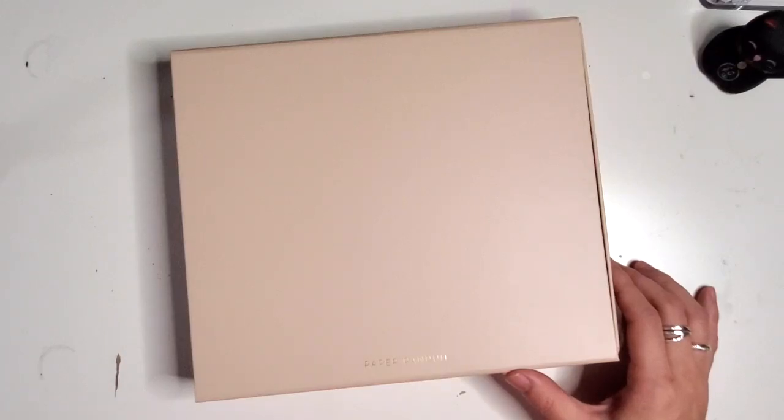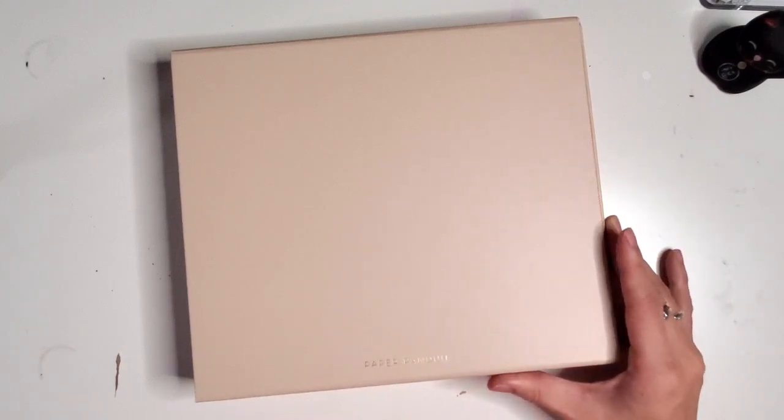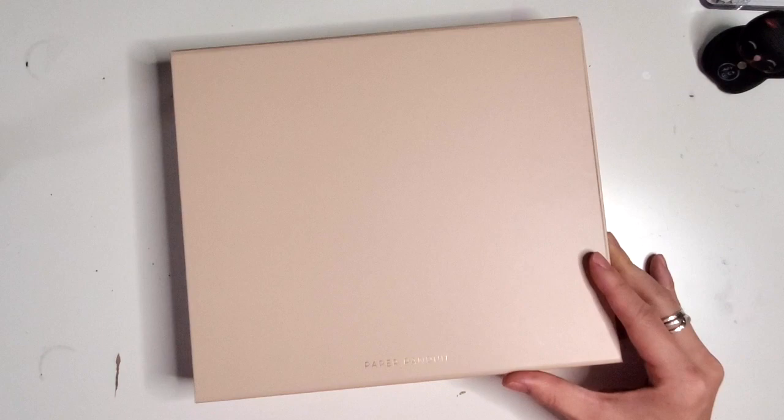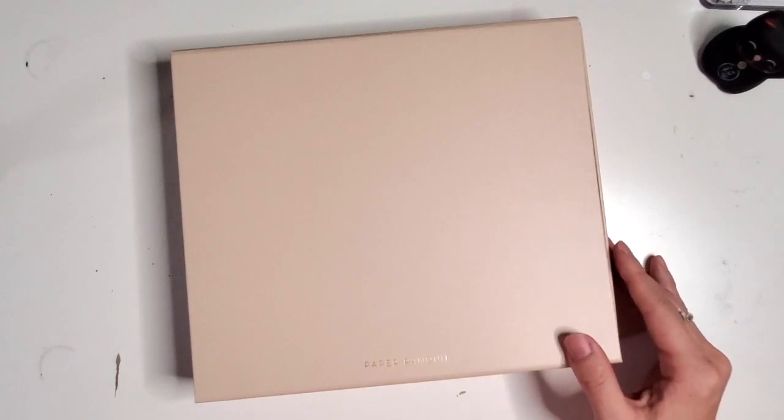Hey y'all, it's Jessica at Pretty Prints and Paper, and today I have an unboxing for you from Paper Panda. If you haven't been on my channel before, I talk about different kinds of creative planning, bullet journaling, productivity, and also some creative things like brush calligraphy and alcohol ink — all so that we can figure out what matters to us in making a planning system that is unique, yours, and useful.